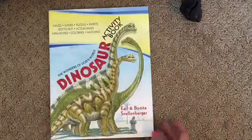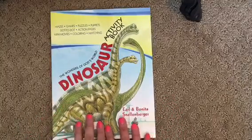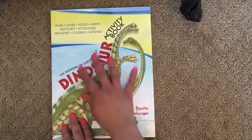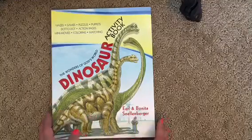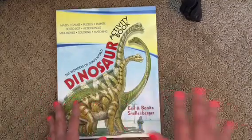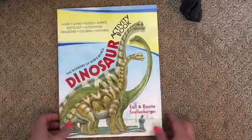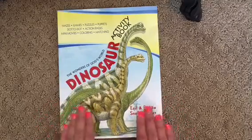Next I'm going to show you the Dinosaur Activity Book, The Wonders of God's World. I just want to let you know — Master Books is a Christian company. All the books are Christian-based, so we are learning about dinosaurs from a creation perspective. If you do not believe in creation, this is not what you're looking for. It is Christian-based, creation-based — God is interwoven in everything we read, even in our math.